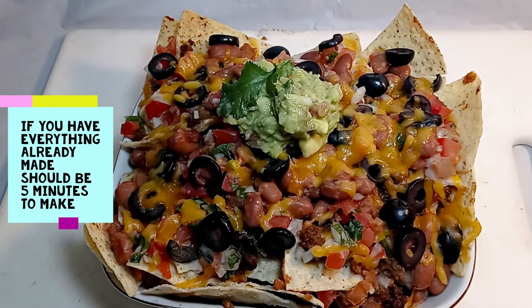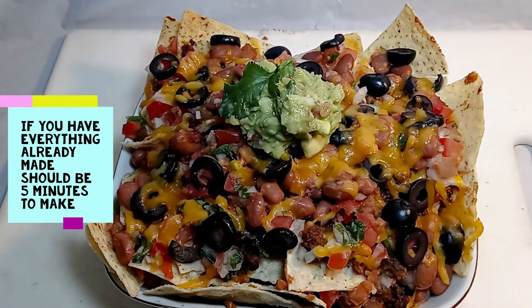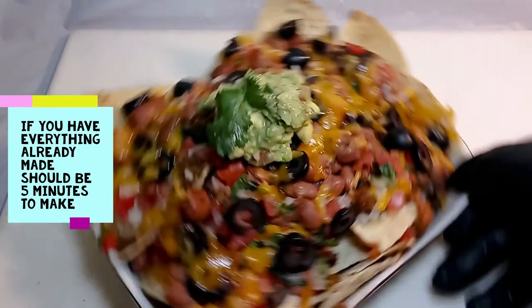These are the cheat code nachos — they basically have everything that we've already made, so you don't have to really make anything because everything was already made from the previous videos. But if you do make it from scratch, the only things that'll take a while are the ground beef and the chato beans. You could just cook the chato beans and throw them in the freezer in baggies and use them when you need them.